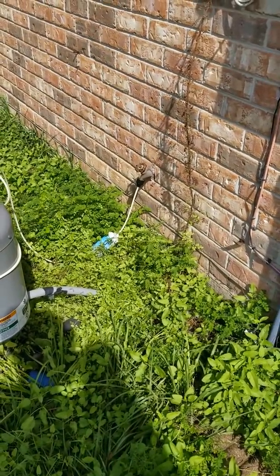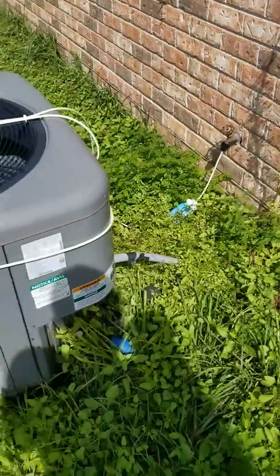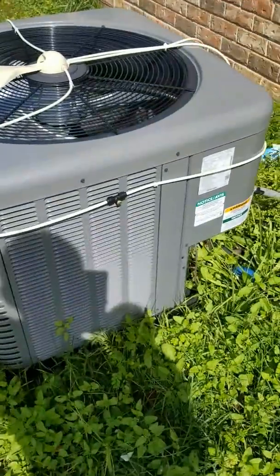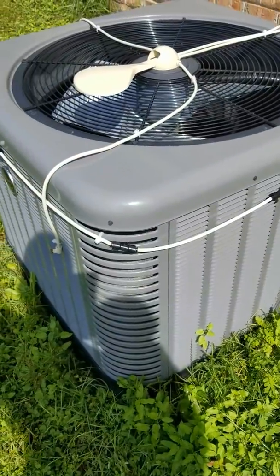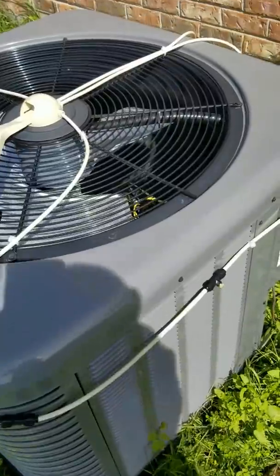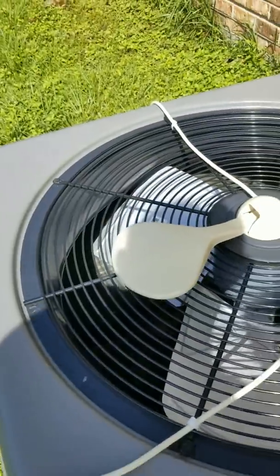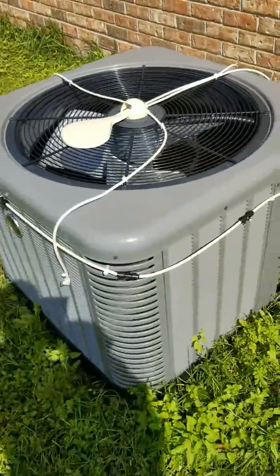One thing to note: use an inline filter for calcium deposits. You don't want to spray just any water on this, because over time it'll build up deposits on the coils and when you get deposits built up, it's not going to work nearly as well.